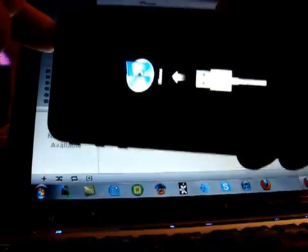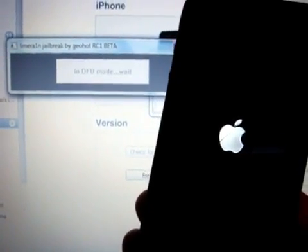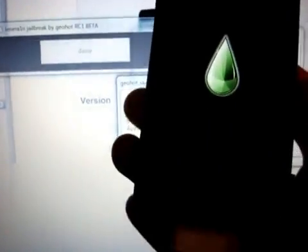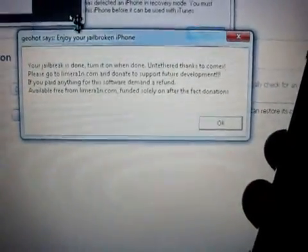Hold the home button and power button firmly down until it instructs you to let go of the power button. Once it tells you, release the power button but keep your thumb on the home button. It will say it's entering DFU mode — don't worry if iTunes kicks in. Once it's saying 'exploiting,' you can release the home button and you will see the LimeRain drop, and a message will pop up: your jailbreak is done.